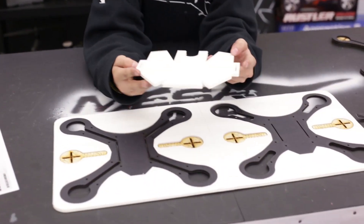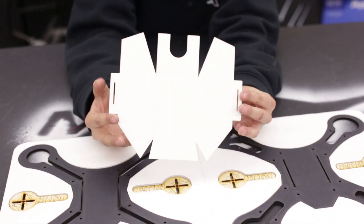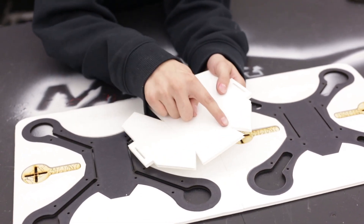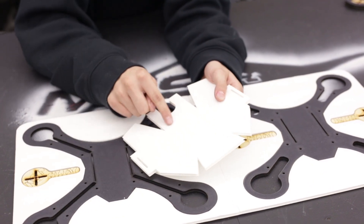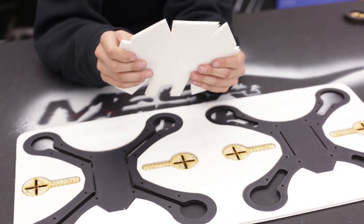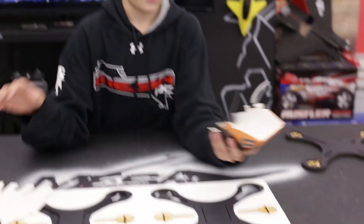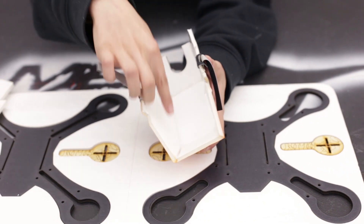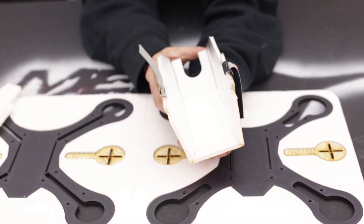Then what you're going to want to do is take your body out. This is just going to be broken and then beveled along all of these lines here. Then you can bend it into shape and put a piece of tape across it and then glue it together. Then you can see we just glued pieces in so that it all holds together.